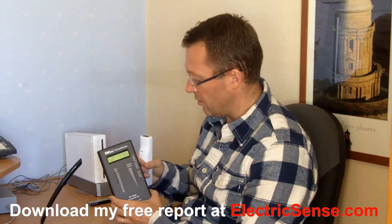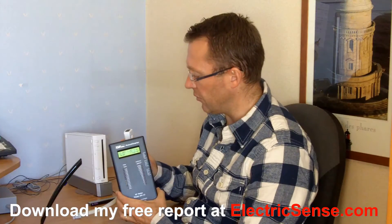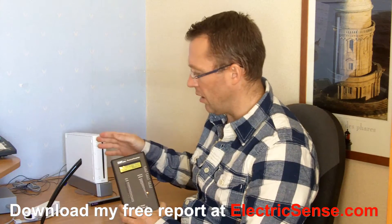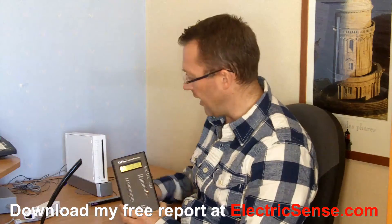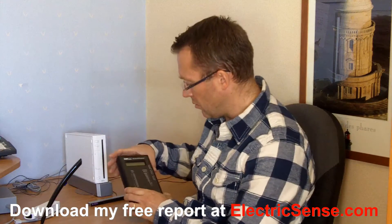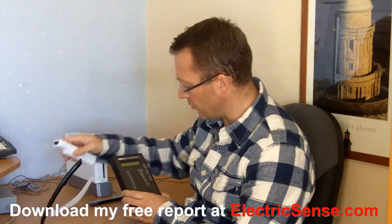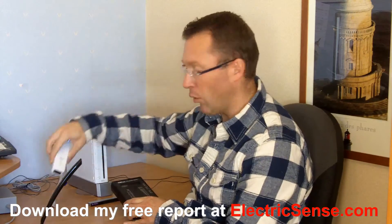Now I've got both units on — this is what happens normally when you're playing. I'm going to press this once and you'll see what happens. There we go — we have a constant signal. As soon as you've got a game in play and you've triggered it with one of these controllers, you have a constant level of radiation: between 25 and 50 microwatts per square meter on average, and between 0.2 and 0.3 volts per meter on the peak reading.